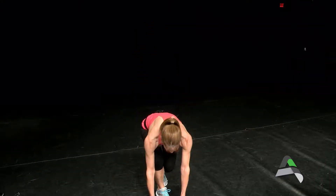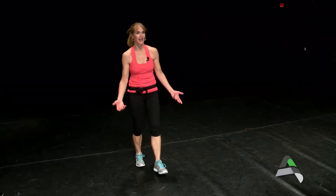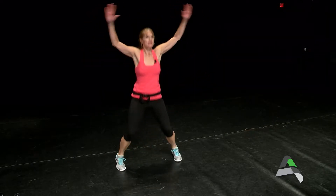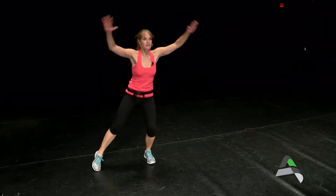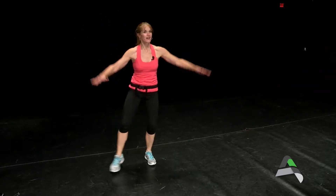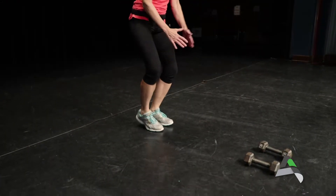Let's go back to our cardio move — 30 seconds of jumping jacks. Everybody can do jumping jacks. You can do full-impact jacks, or if you need to modify, step side to side. Still get that cardio workout, using those arms high and low to keep the heart beating fast.